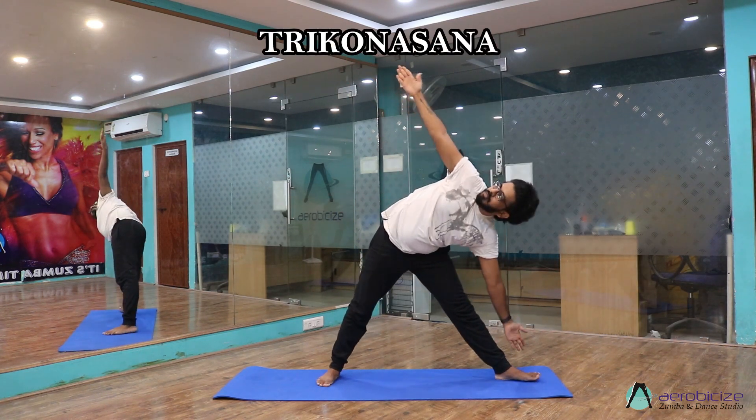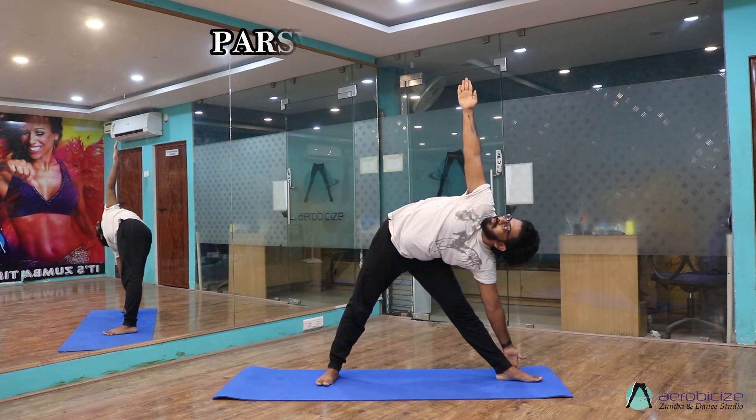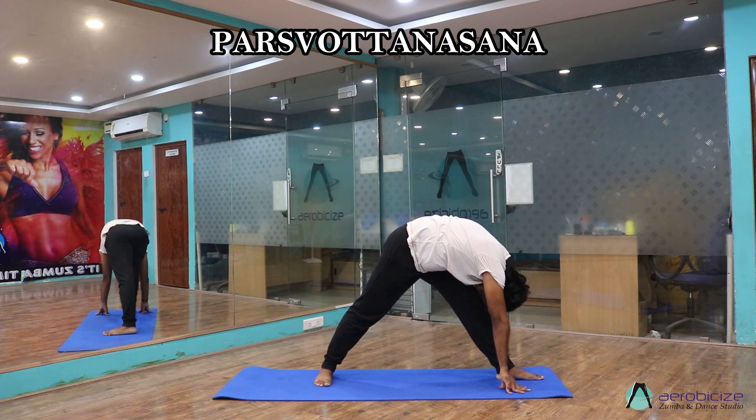Come to Devyasana, now bend towards your left side — Trikonasana. Now Parsotthanasana, now Anjaniyasana.